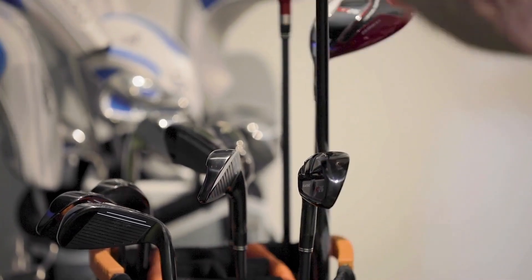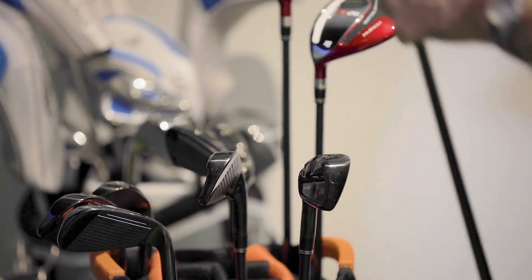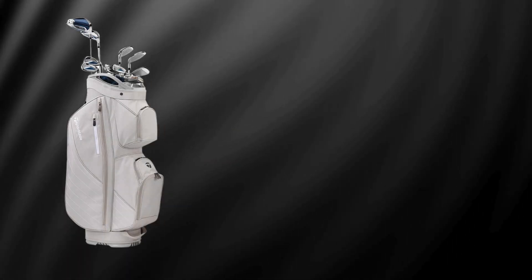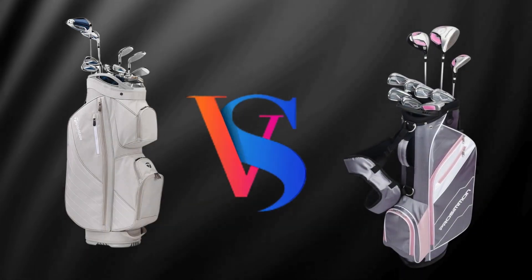Today, we're diving into a head-to-head comparison between two junior golf sets that have been creating a buzz: the RamGolf SDX Junior Package Set versus the Team TaylorMade Junior Set. If you've got a young golfer who's ready to hit the green, these sets could be game changers.